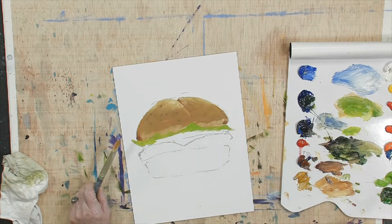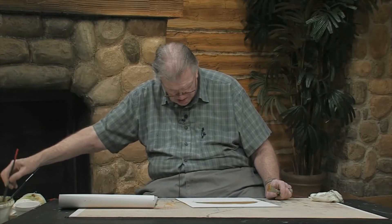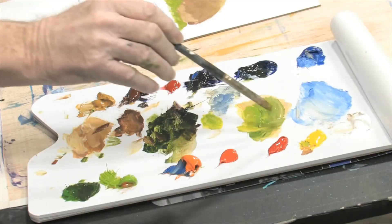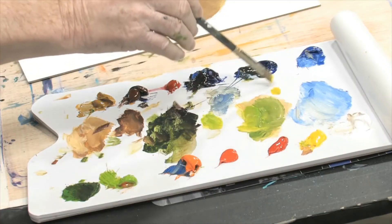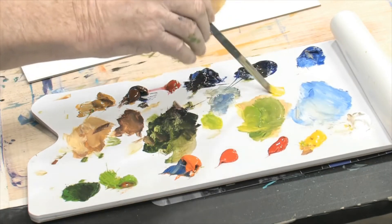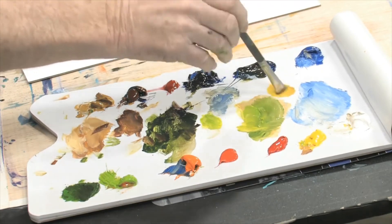Oh boy, look at that. Let's put some cheese on that, okay? Is that all right with you guys? Let's do it, here we go. A little cheese — not green cheese, just cheese. Just that good old fashioned cheddar cheese.